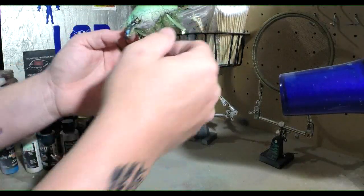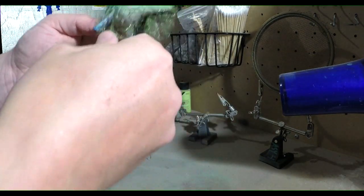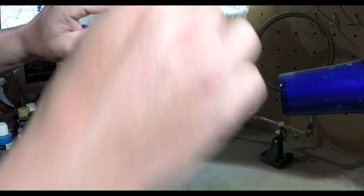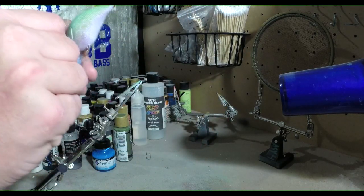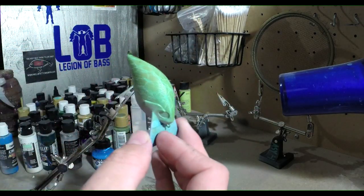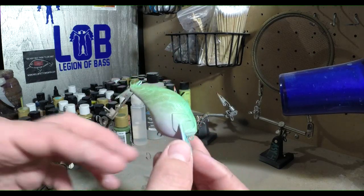Now that we got that heat set, let's get this all pulled off. We've got a little bit of pattern there — not quite as dark as I would have liked it.